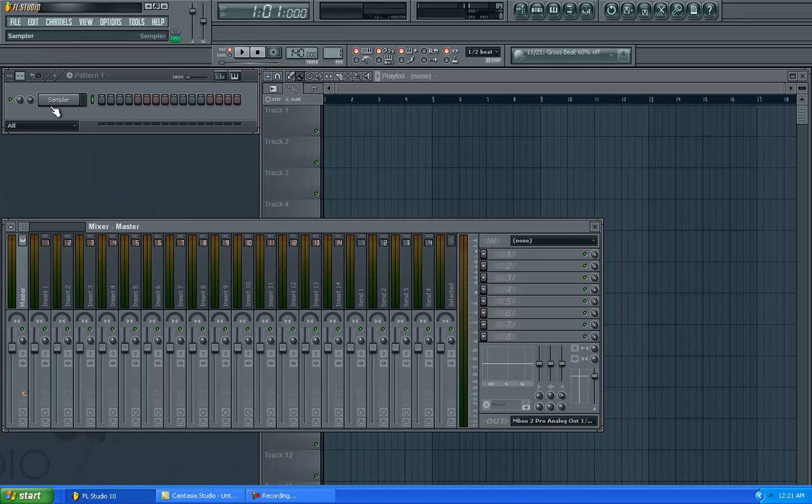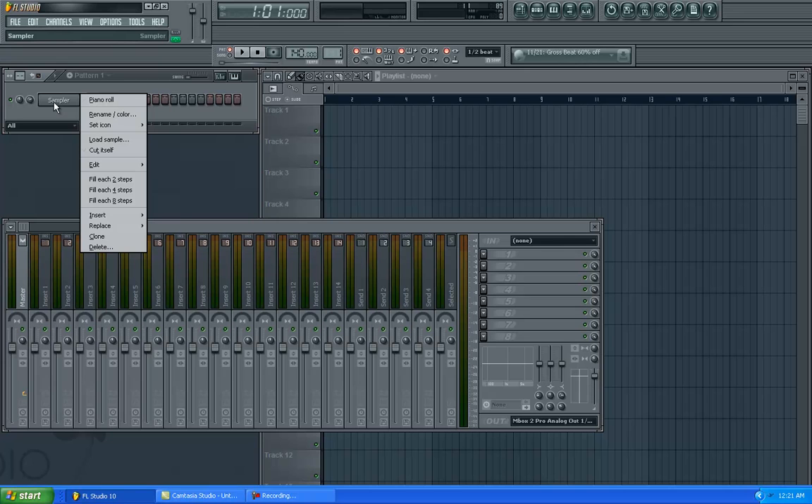Today I'm just going to show y'all how to enhance a 808 drum, basically just through using sounds in FL Studio. Everybody uses FL Studio nowadays. It's pretty easy to use and you can make some good music out of it.